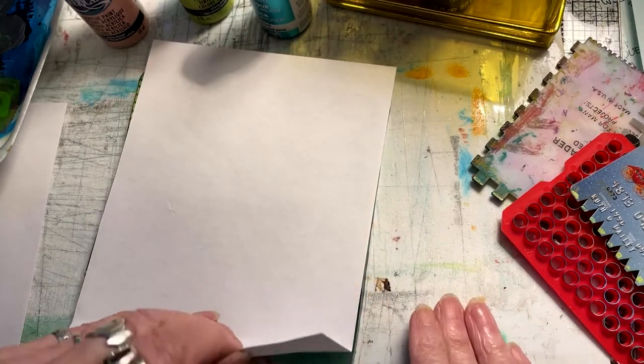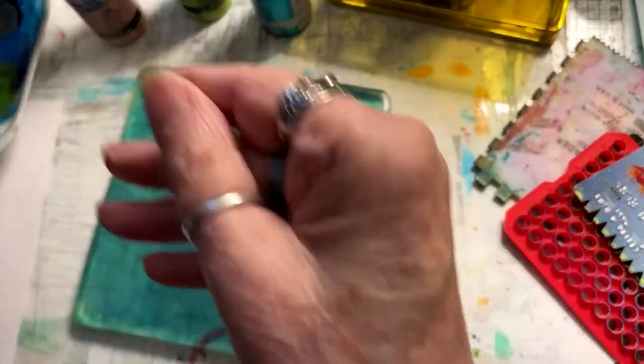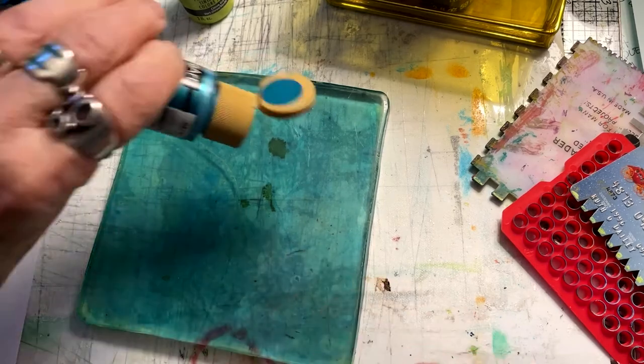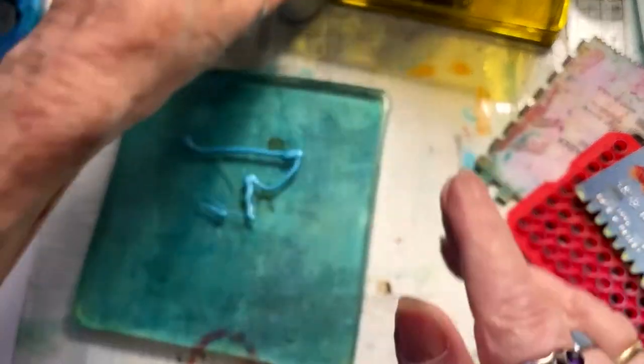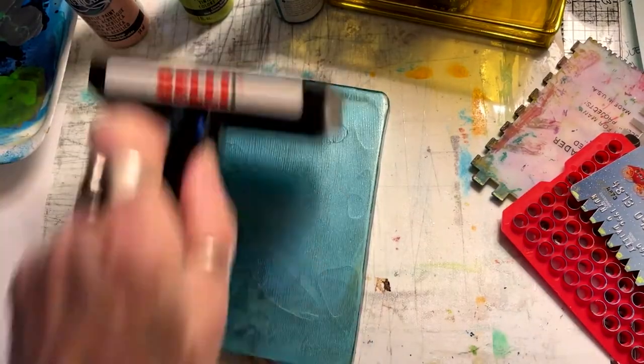You can print on plastic wrap, paper, packaging tape, watercolor paper. Every bit of printing surface that you use will give you a different feel for this art form.